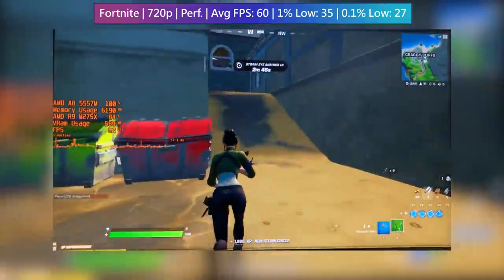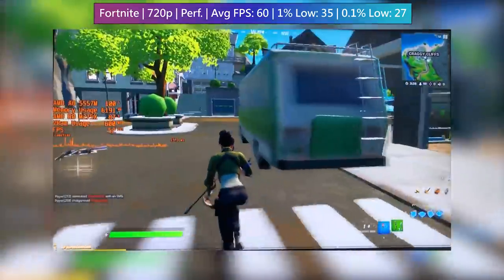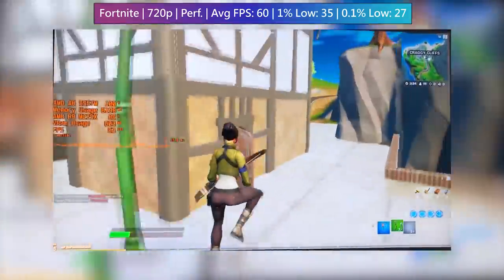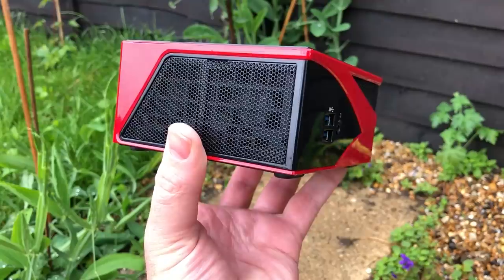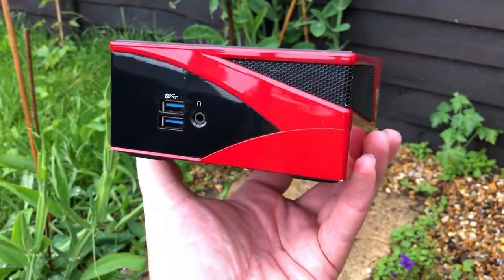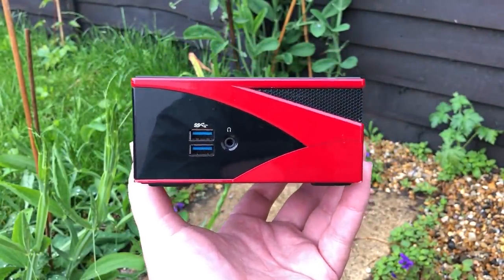I don't think this machine is the best example of what Gigabyte have to offer. Even though some newer Bricks models might have weaker components, they do run a lot cooler and quieter, which makes them much more pleasant to use as everyday machines. And if you're limited on space or want something that doesn't use that much power, I'd certainly recommend one — just not this one. But then again, it is about seven years old and pretty hard to find these days.